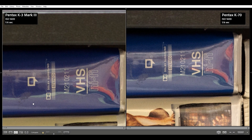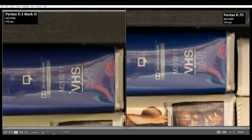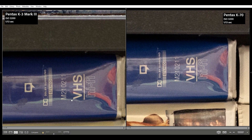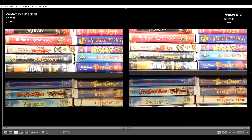At ISO 1600, the K3 still looks pretty clean, while the K70 has a little bit of noise in the shadows. At ISO 3200, you can notice a very little bit of noise in the K3 Mark III shadows, but this still looks entirely usable. The K70 is noisy throughout the image. You can notice the noise is just starting to affect the exposure — it looks like noise reduction tools would start being needed here.